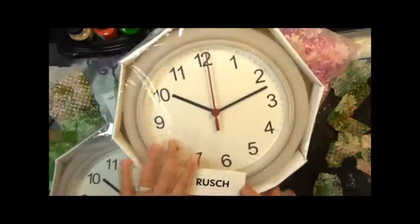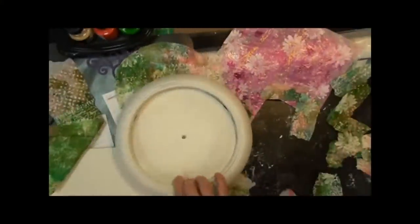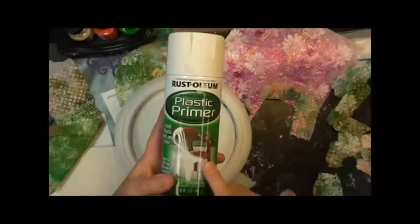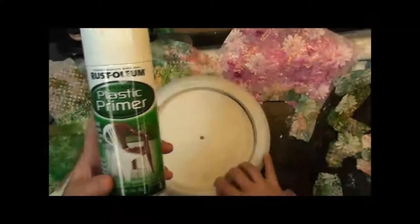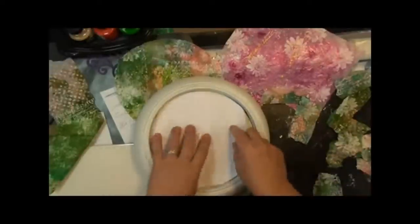I got these clocks at IKEA for a buck. They are plastic, so the first thing we're going to have to do is give our clock a coat of plastic primer. I'm using the Rust-Oleum plastic primer, and once you coat it down with that, everything will stick really nicely.